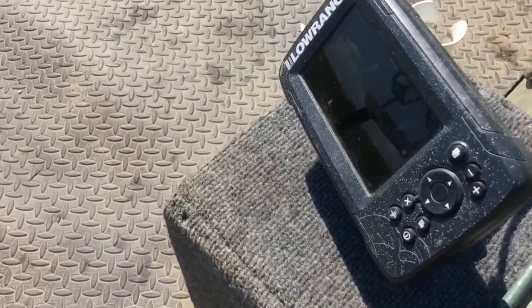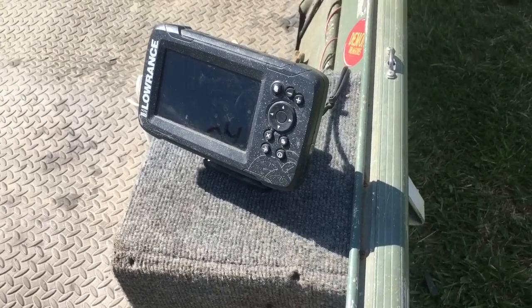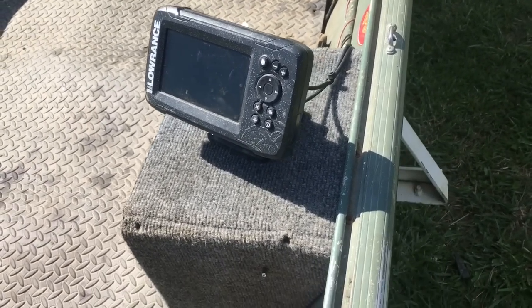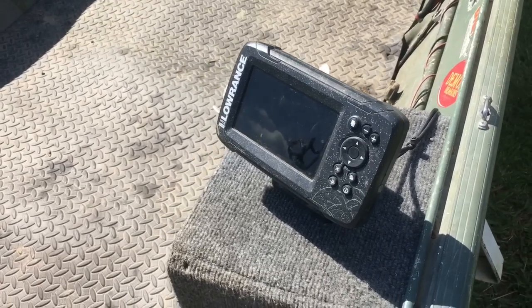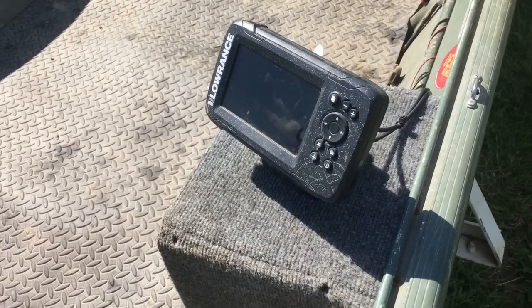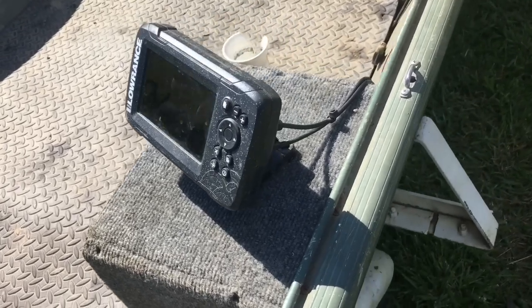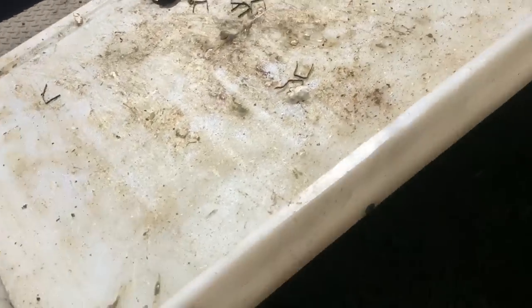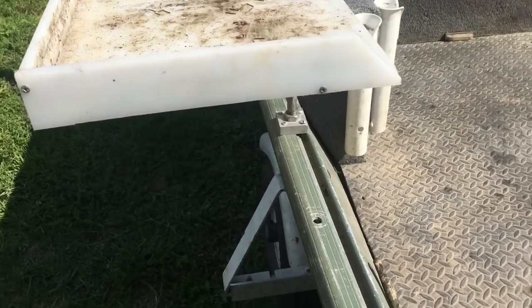I've got a Lowrance Hook 2 with a five-inch screen — I'll probably upgrade that pretty soon. When I bought it I thought you could do a split screen on it, but on this model you have to flip back and forth between the screens, and that gets pretty aggravating.